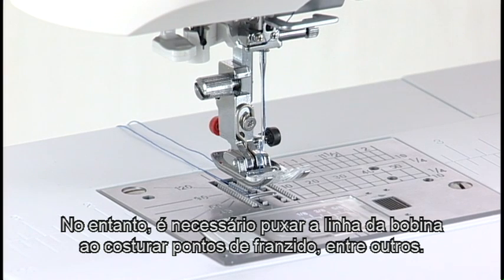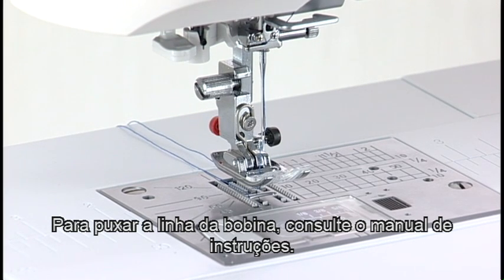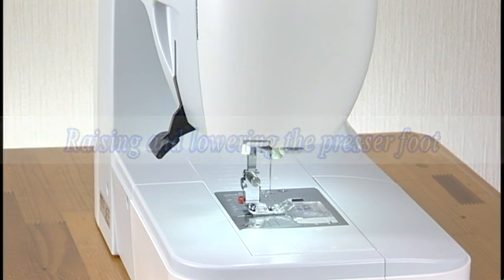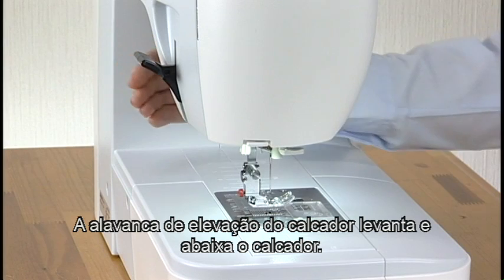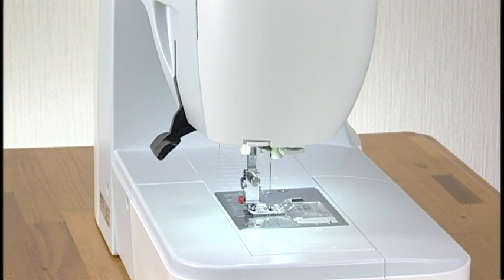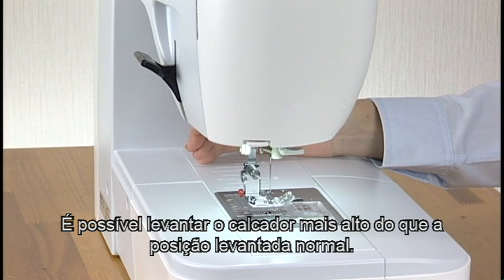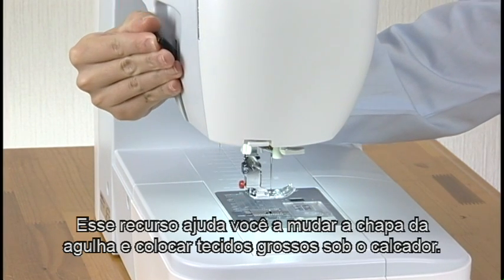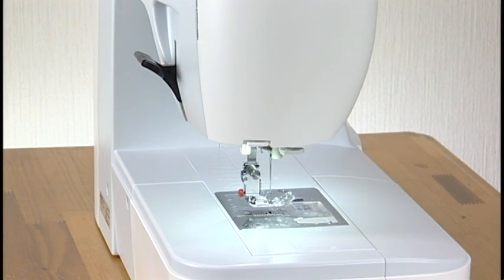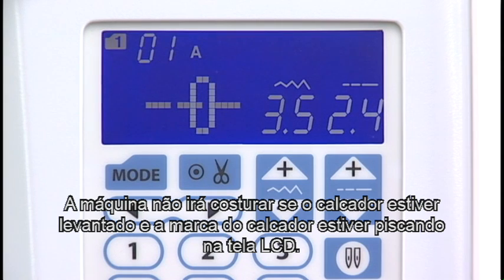You need to draw up the bobbin thread when sewing gathering stitches. For drawing up the bobbin thread, see the instruction manual. Raising and lowering the presser foot: The presser foot lifter raises and lowers the presser foot. You can raise the presser foot higher than the normal up position. This helps you to change the needle plate or place thick fabrics under the foot. The machine will not start if the presser foot is up and the presser foot mark is blinking on the LCD screen.